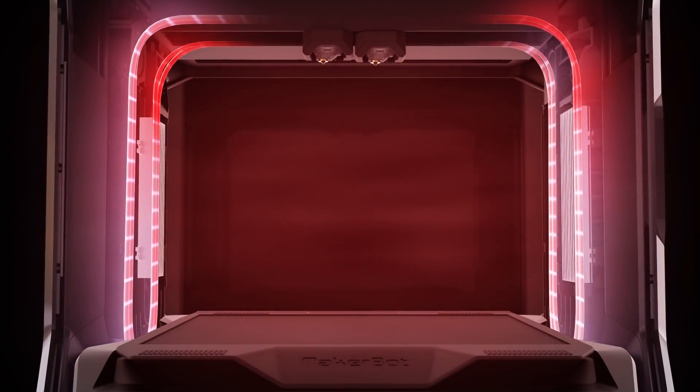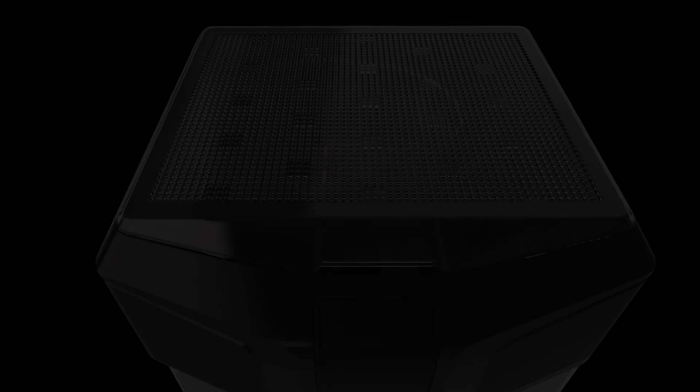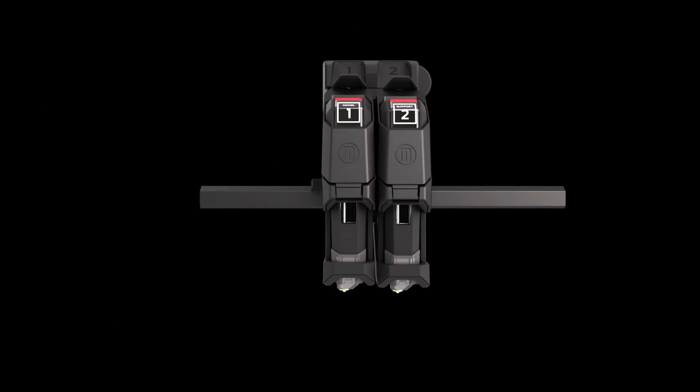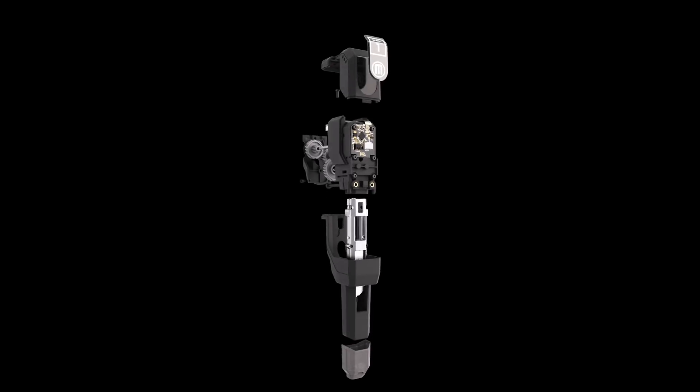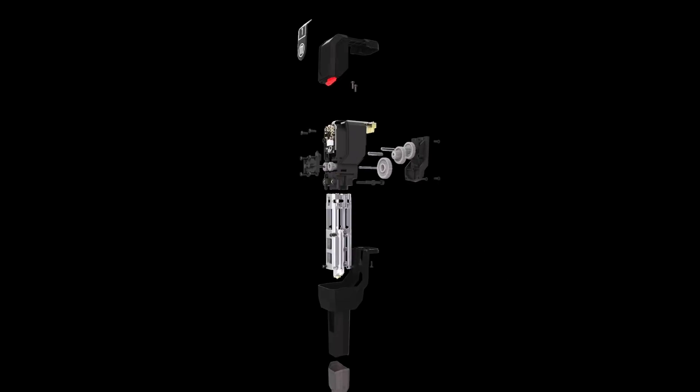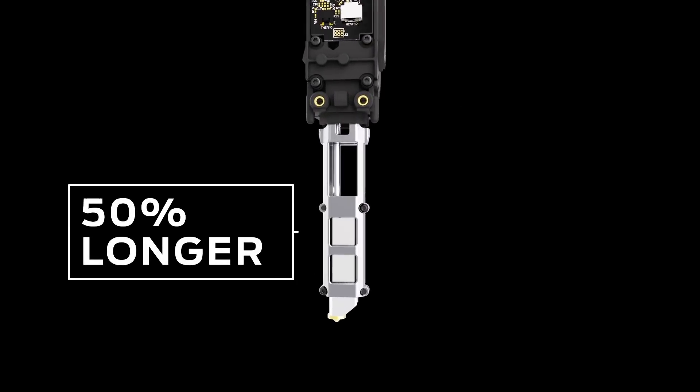Consistent dimensional accuracy and optimal part strength. The seamless orchestration between the dual performance extruders provides a consistent feed of hot liquefied material across every print layer. The dual drive gear system grips material securely with three times the force of a typical desktop 3D printer.